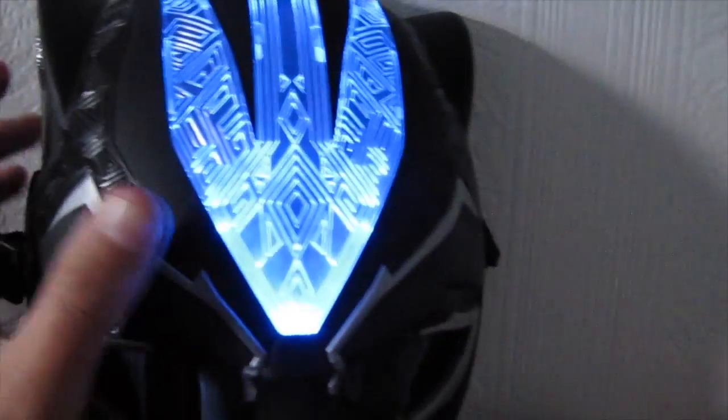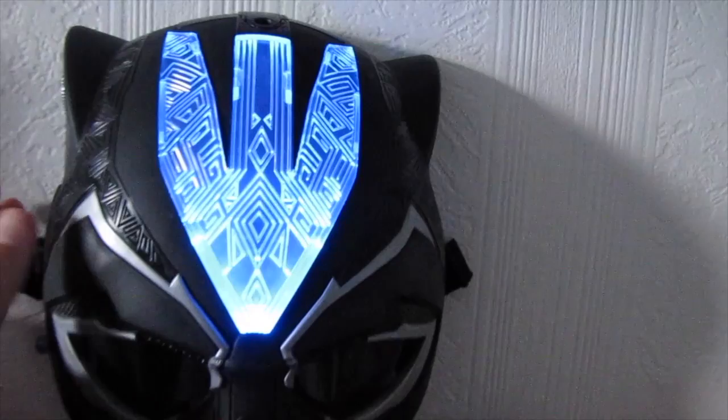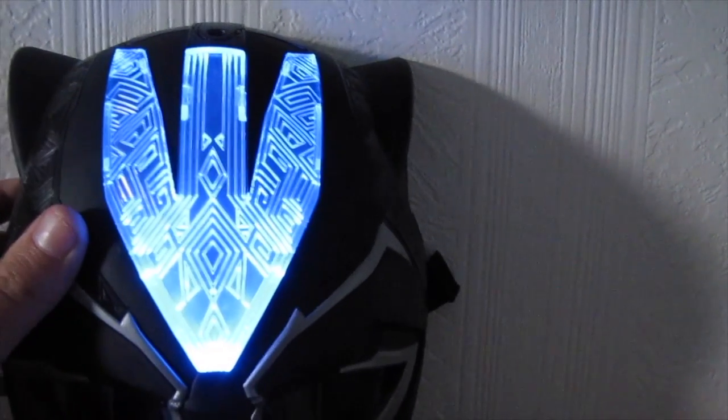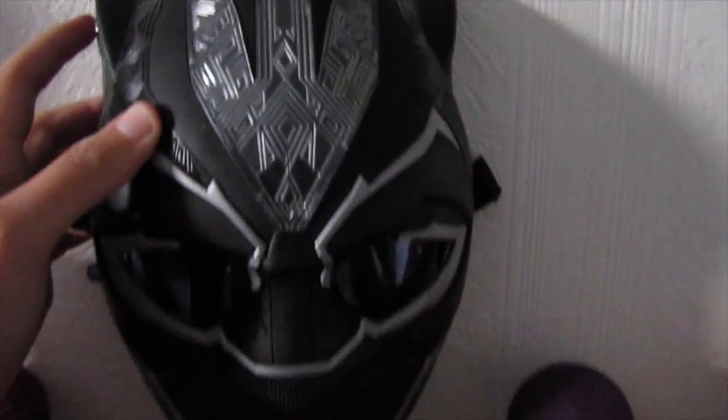There's a switch here and if you press it — how cool guys! And if I press it again, it just stays as a still light. So the first press was a pulsating light, and the third time you press it, it turns off.